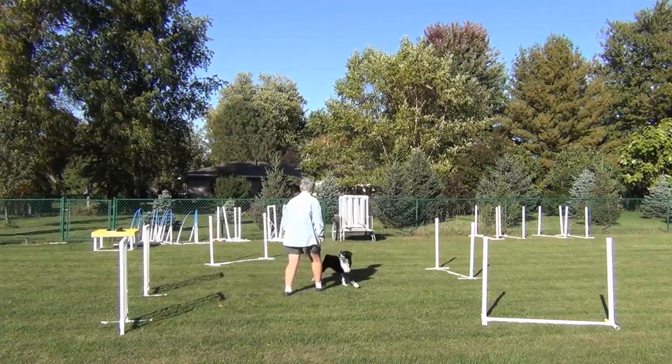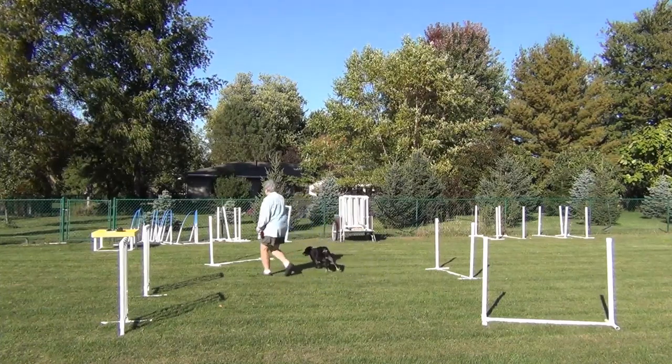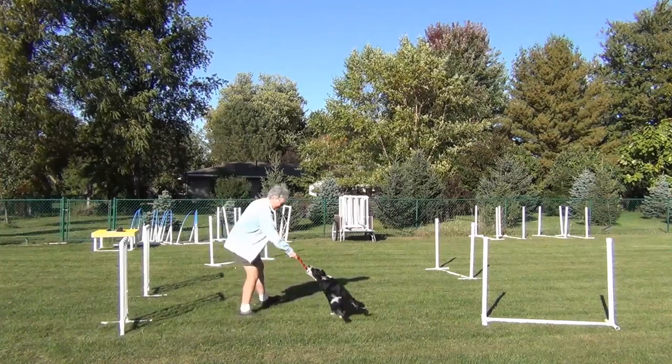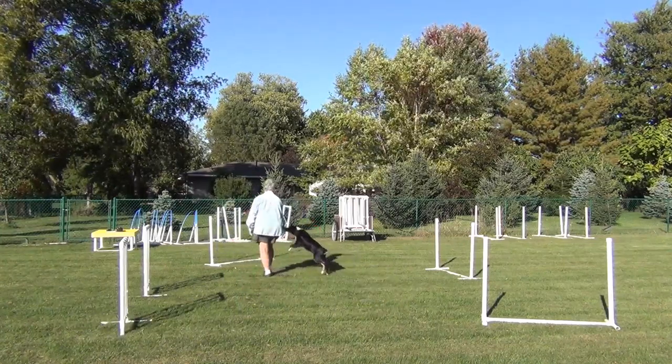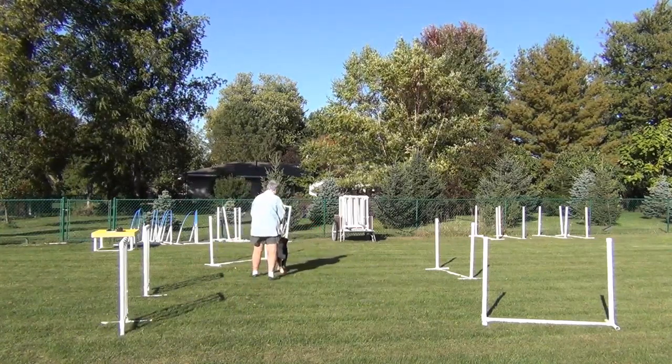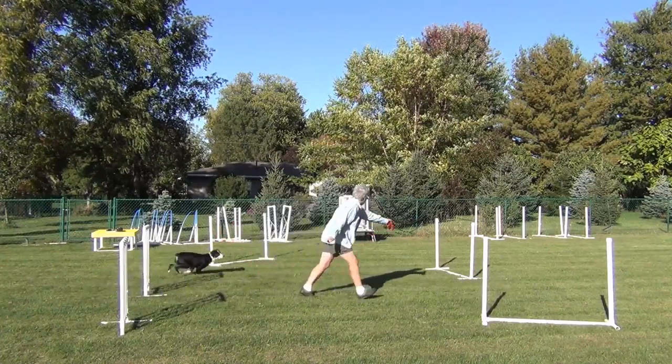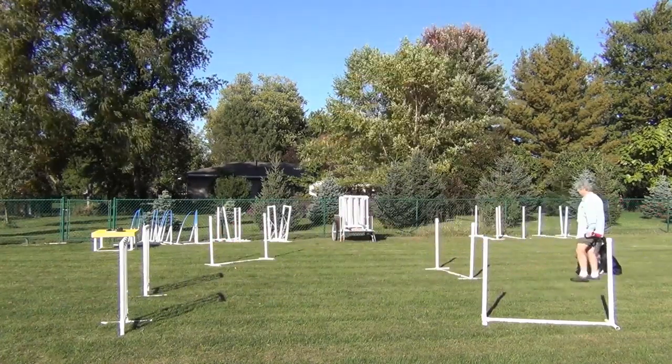That time I didn't wait until he was committed to the jump after the Threadle. So now I'm taking the speed out of Willie's run up to the first jump so that we get time to work on the particular skill of the Threadle. And then we're just finishing this one up with the wraps.